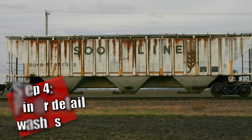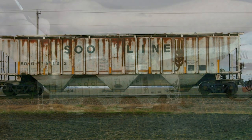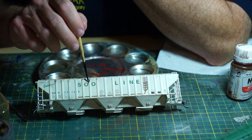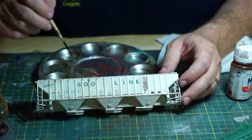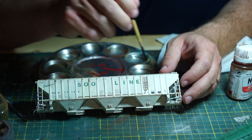Step 4: Pin or Detail Washes. If you've ever looked at a full-size rail car, you'll notice that the panel lines and details are much more distinctive because of shadows, accumulated dirt, or the very depth of a panel or door. The first major step is to use carefully applied washes to make these details pop out, giving the illusion of volume.